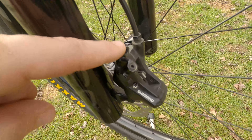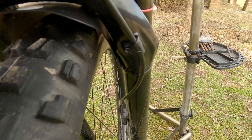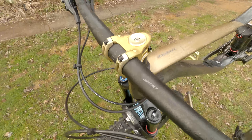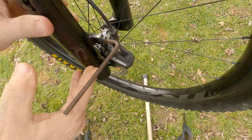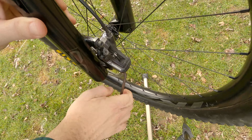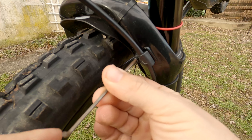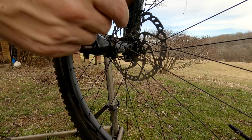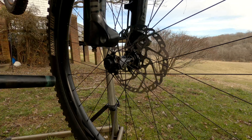First we're going to loosen and remove the two bolts from the brake caliper, then come over to the front of the fork and remove the little bolt that holds the brake line in. Then we're going to go up to the headset, loosen and remove that, and drop the fork right out. Now we're just going to remove the axle and the wheel.